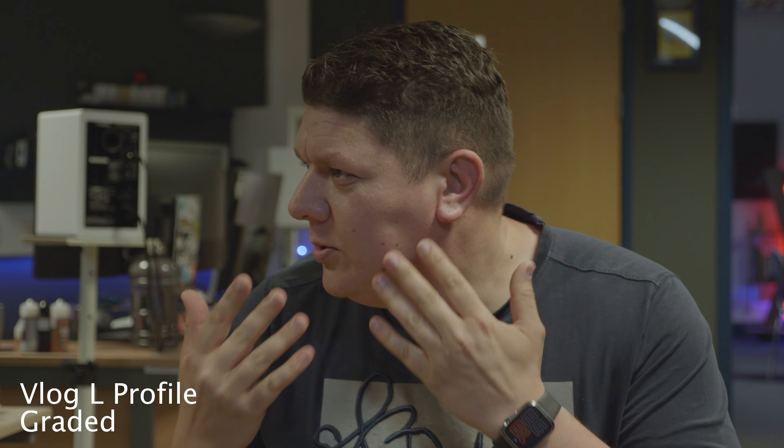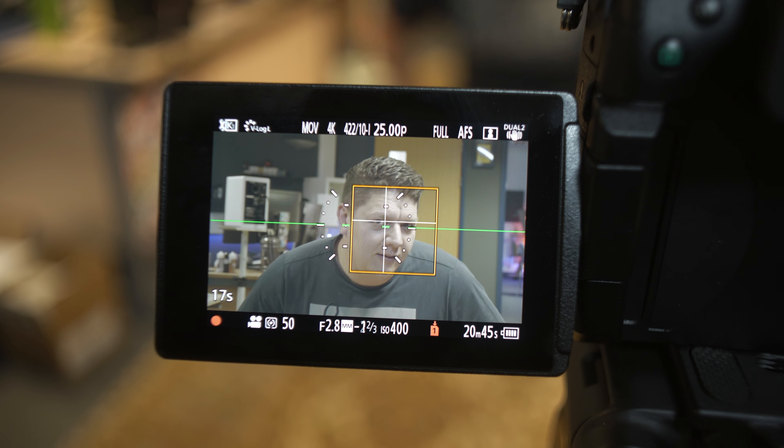The in-body image stabilisation system also sees a large update, now offering 6.5 stops of IBIS, regardless of which lens you are using.